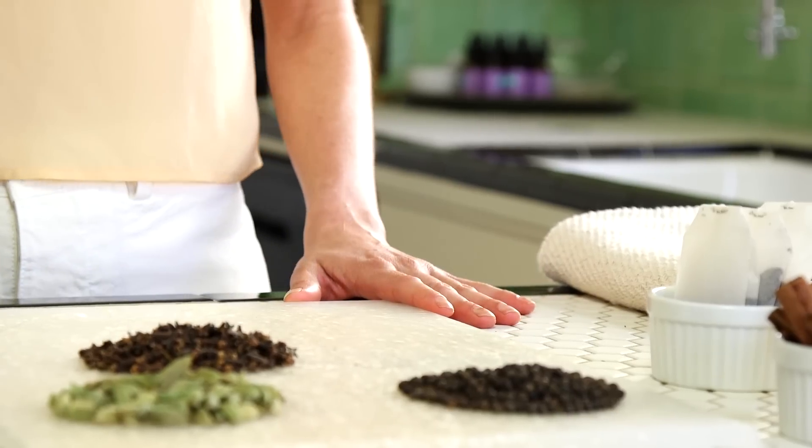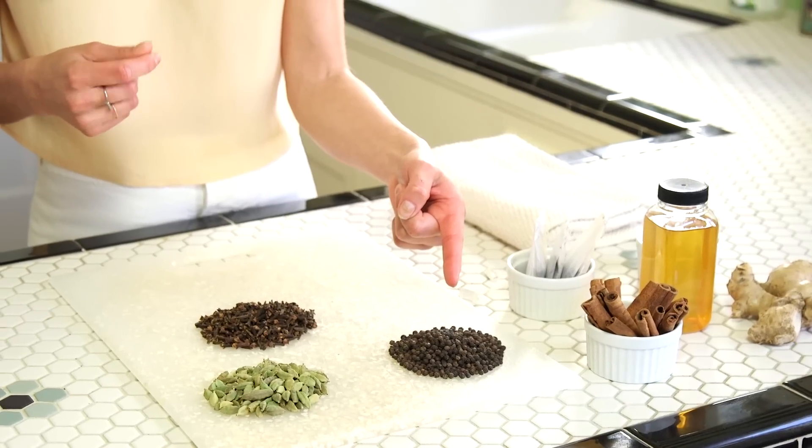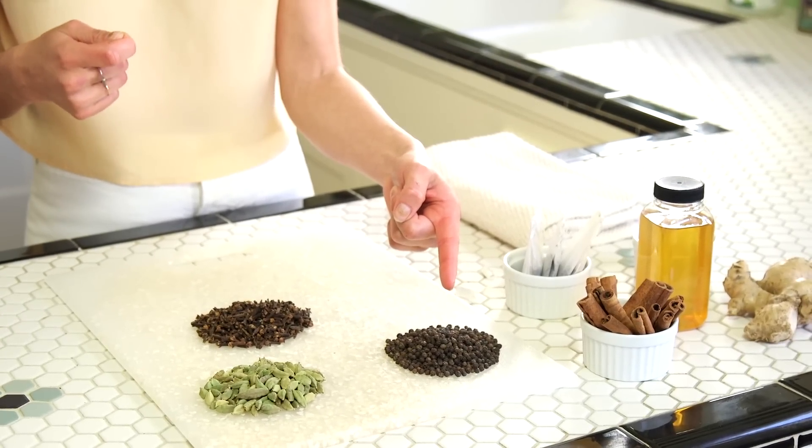The first ingredient is black peppercorn — great for the sinuses, great for circulation, awesome for digestion, and it's also really great for the skin and respiratory system. Black peppercorn is awesome.